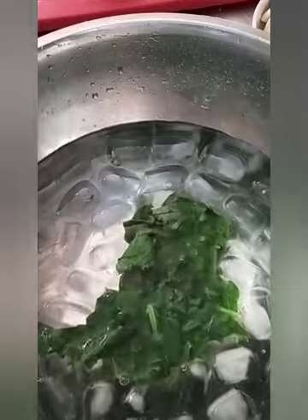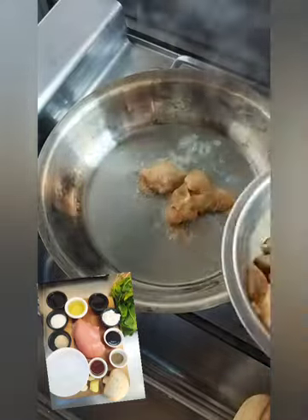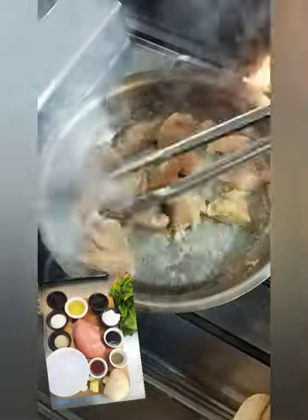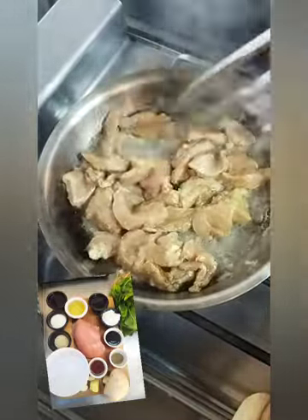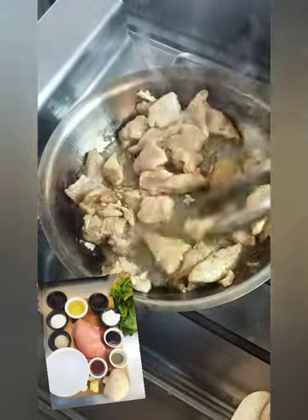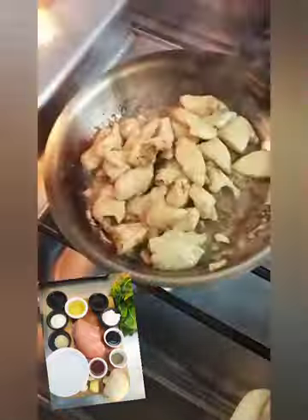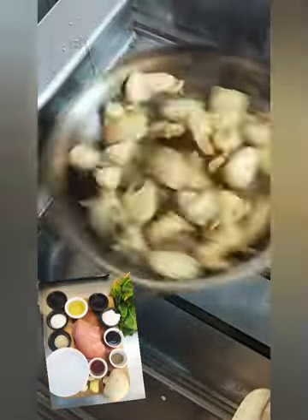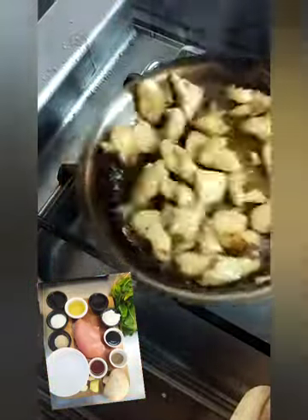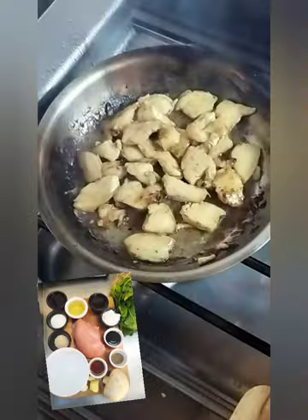So now I'm gonna cook this chicken. I put it on the hot pan. I cooked this chicken, and you can see it's almost done.